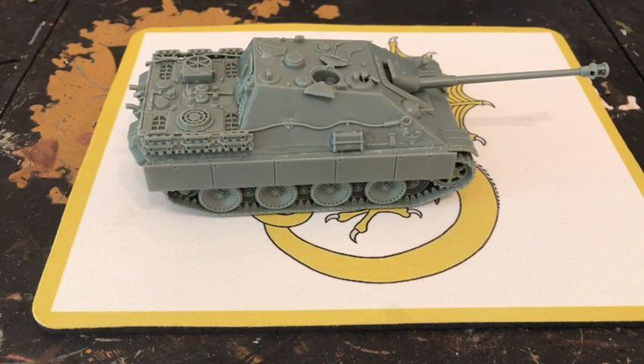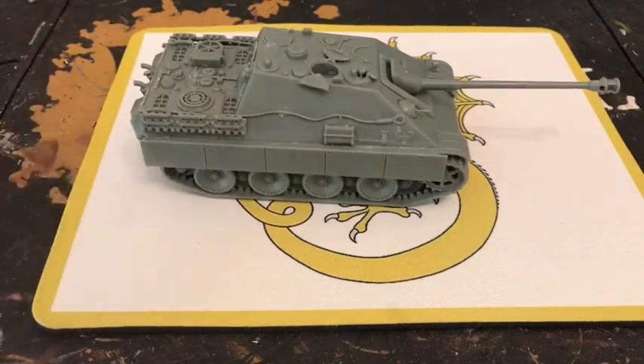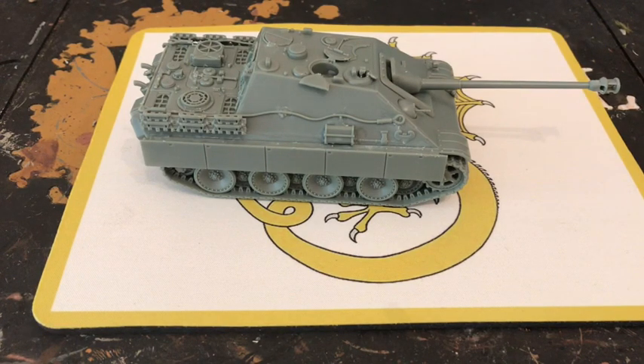The Panther was basically made to take on the T-34, and then the Jagd Panther came about after the Panther. It uses a Maybach engine — 690 horsepower — which is a big engine, but it's a big tank weighing around 46 tons, actually slightly heavier than the Panther tank even without a turret.